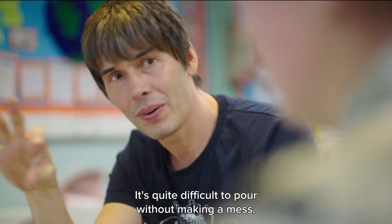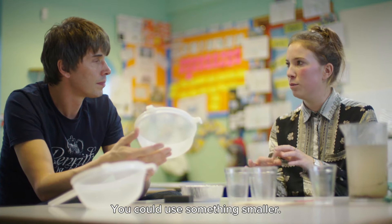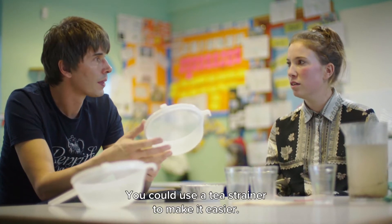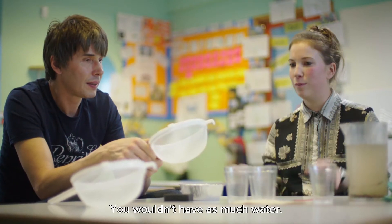I can see it can be quite difficult to pour without making a mess. So is there anything you can do about that? You could use something slightly smaller. You could use a tea strainer to make it easier for them, so they could just put that over the cup and it might not spill as much.